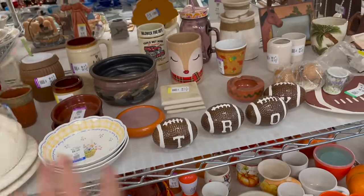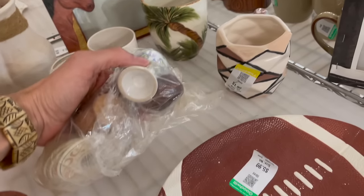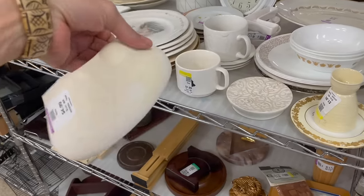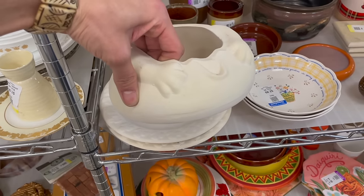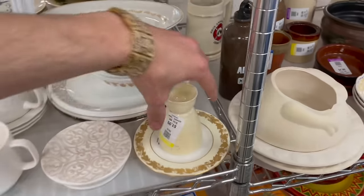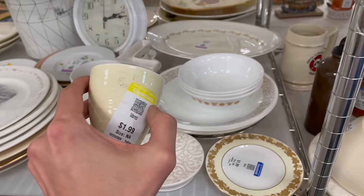I have a link in the description if you'd like to join. This is supposed to have a top to it, right? It's very thin ceramic. I wonder if this is from a ceramic studio. What's that — eight cup? No name on it, two dollars.